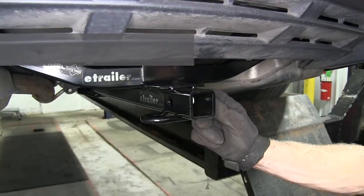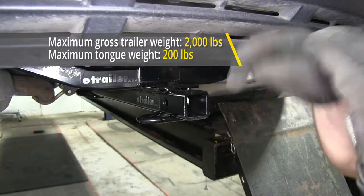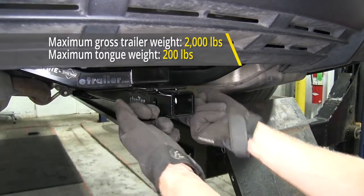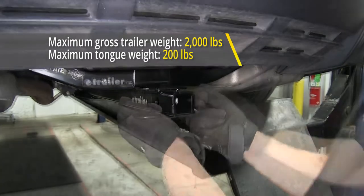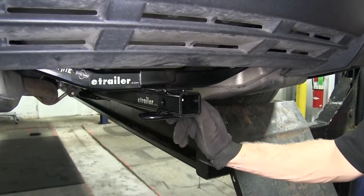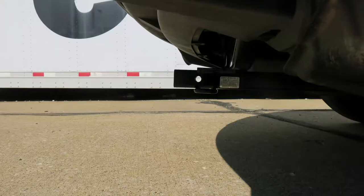The weight capacity of our hitch is rated for 200 pounds of tongue weight, which is the weight that pulls down on the hitch at the ball, and it's also good for 2,000 pounds of gross trailer weight. Always double-check with your manufacturer to make sure your engine and transmission combination can pull this kind of weight. We'll also give you some measurements to help in selecting accessories such as a bicycle rack or cargo carrier.